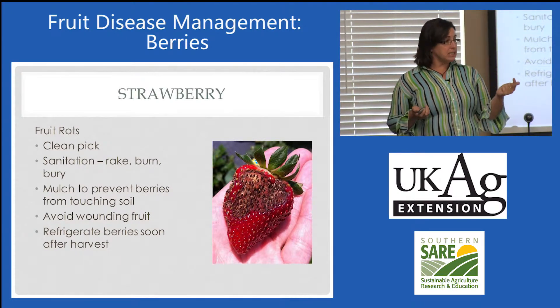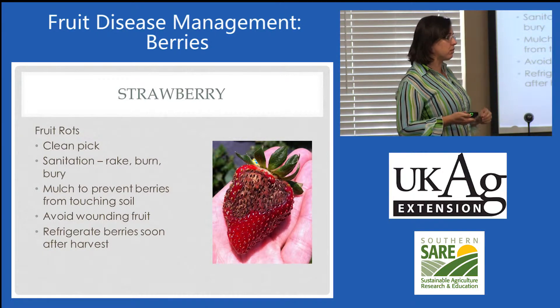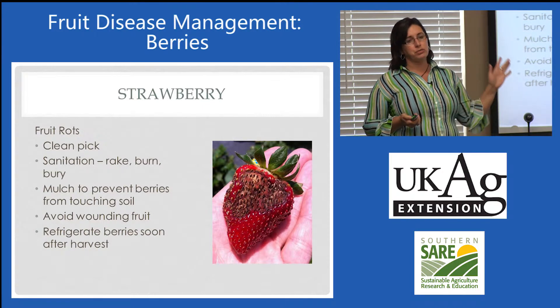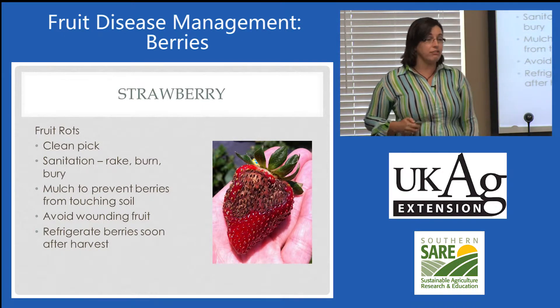Wounded fruit from birds and insects — of course, wounded fruit are going to be more susceptible, especially to the gray mold, to the Botrytis. And then once berries come in, encourage refrigeration as soon as possible. Strawberries are just tough anyway.